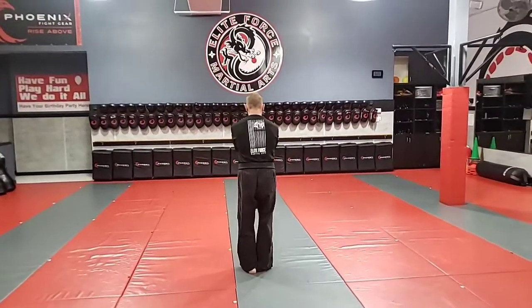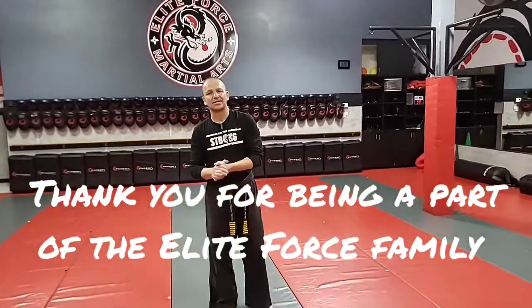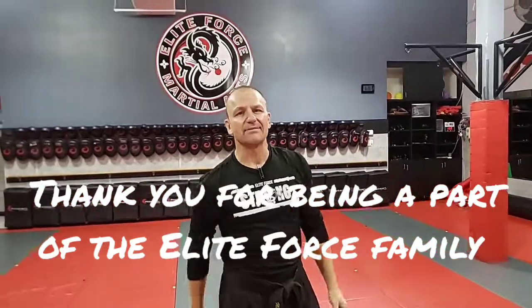Circle set. Alright guys, there you go — mass attacks tutorial. Thanks for checking it out. Can't wait to see you on the mat.